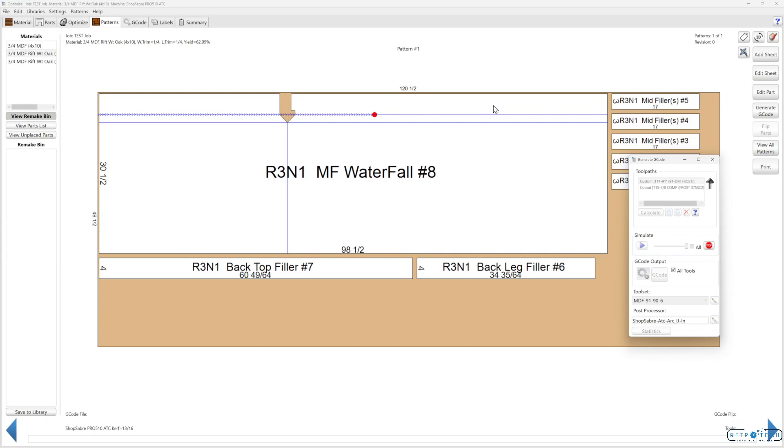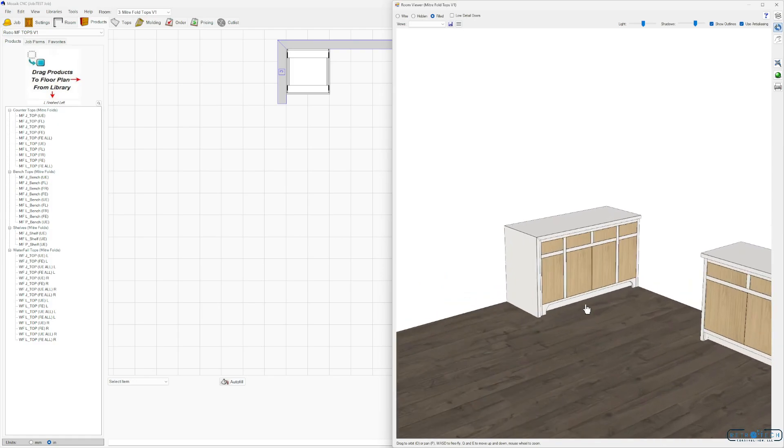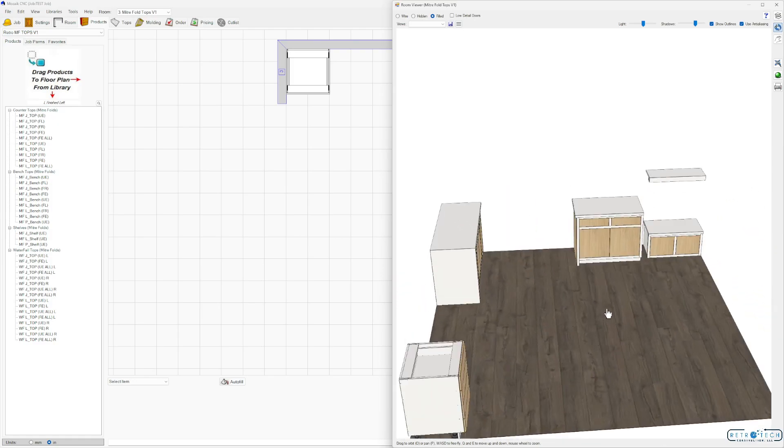We could turn on the bottom, use wireframe view, and see where things have to be taped. I'm using a 9/1 bit set up for two passes — it's going to cut the outside. That's pretty much it — waterfall tops are pretty much fully accessible in Mosaic now.